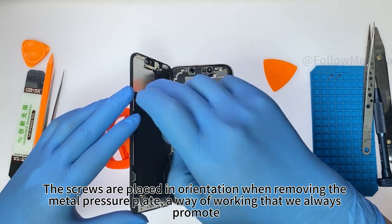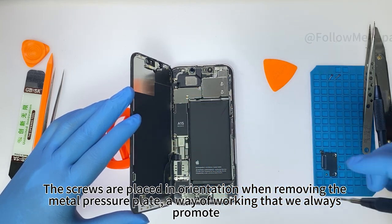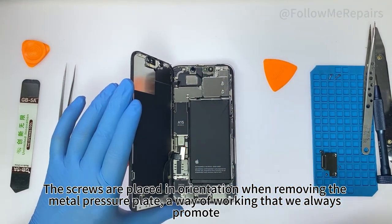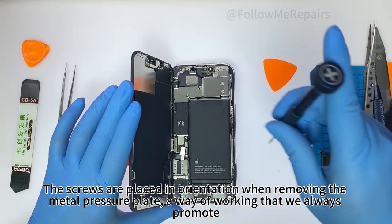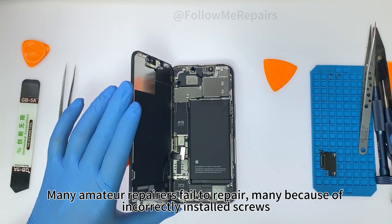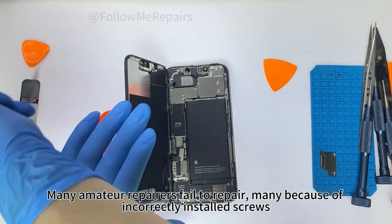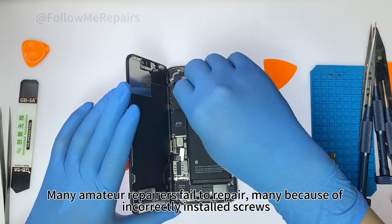The screws are placed in orientation when removing the metal pressure plate — a way of working that we always promote. Many amateur repairers fail at this repair, many because of incorrectly installed screws.